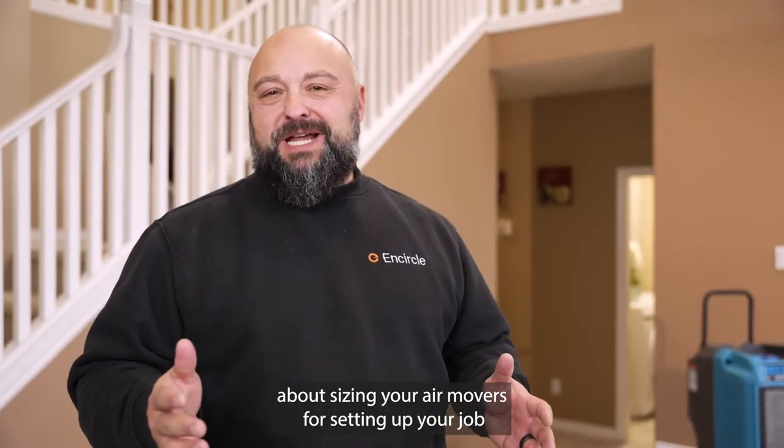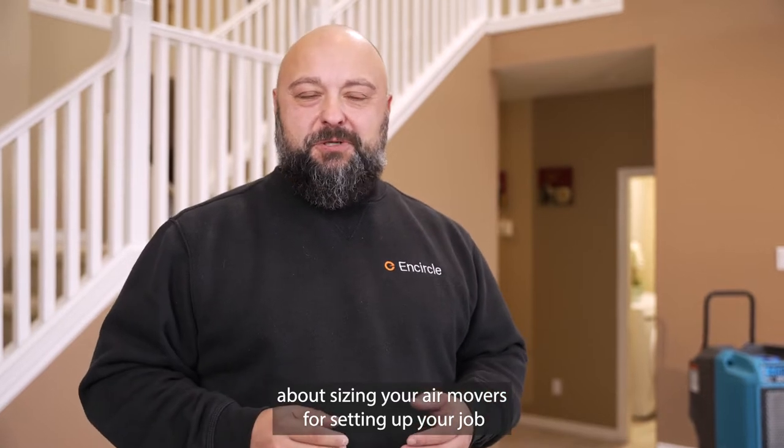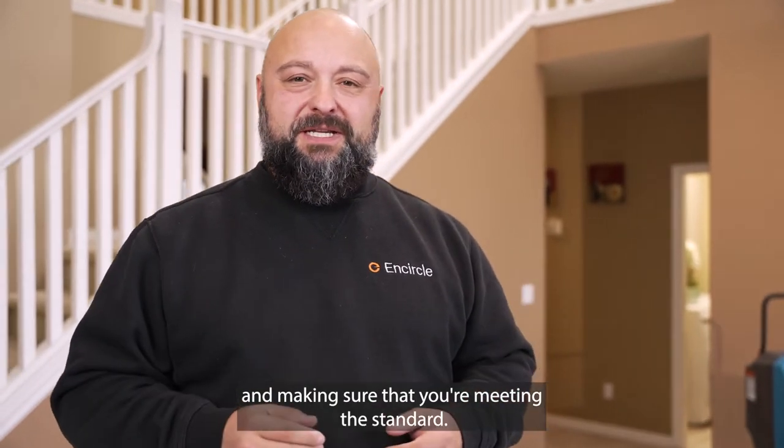In this Encircle Quick Tip, we're going to be talking about sizing your air movers for setting up your job and making sure that you're meeting the standard. Come on, I'll show you.